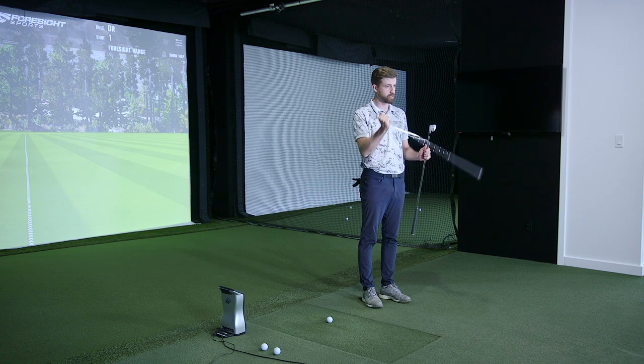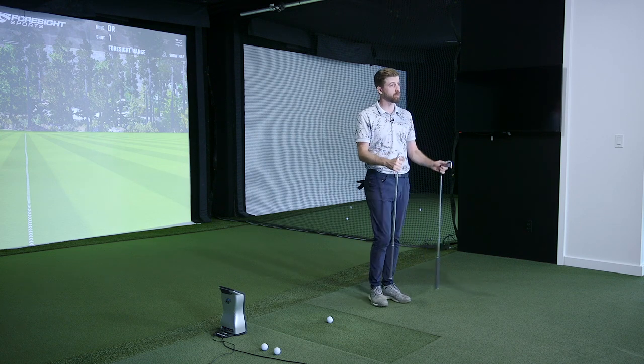The thinner face produces a little more ball speed with an expanded sweet spot, making it more forgiving and launching a little higher. We'll see if there's more ball speed and distance overall. We're going to start with the pitching wedge, then hit some 8-irons, and finally the 6-iron — including a head-to-head against last year's 6-iron to compare numbers and performance.